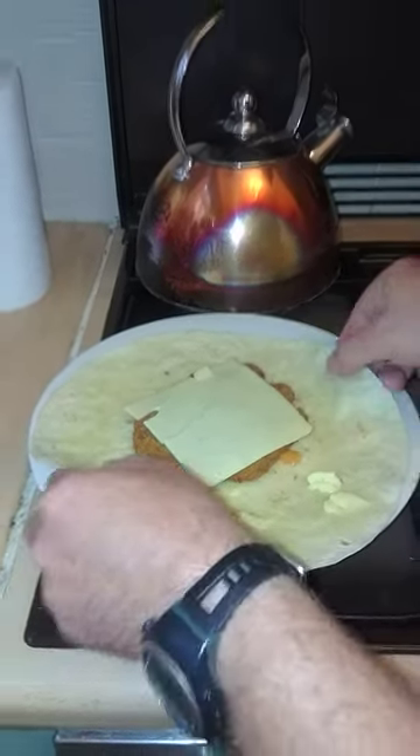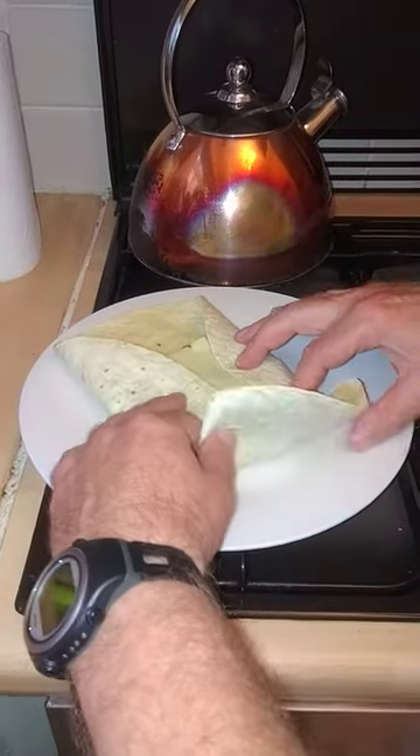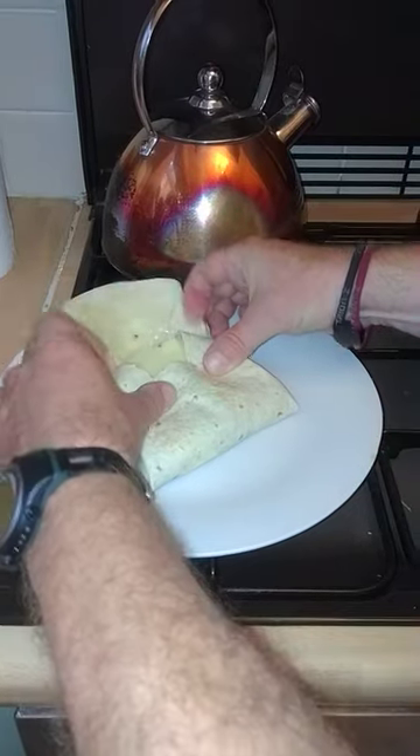This is how you wrap it: top and bottom in, put the side in and fold over, put the other side in and fold over. Put it back and it goes on the plate.